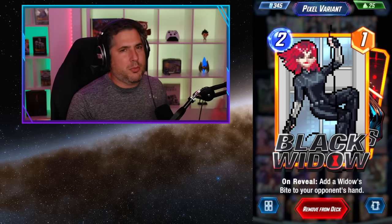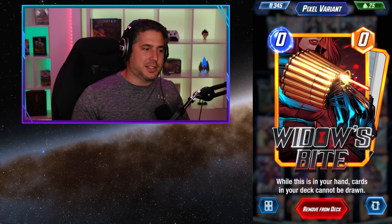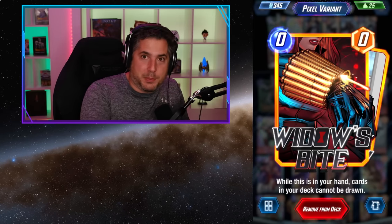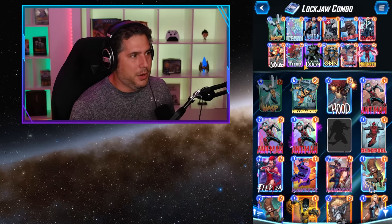Black Widow is awesome for the same reason — a little more expensive at two cost. The Widow's Bite effect is awesome: basically they can't draw a card, they get stuck with this Widow's Bite in their hand, and most importantly it occupies a space on the board. It's a hugely annoying card, and of course it goes back into your deck so you pull one of the big boys.